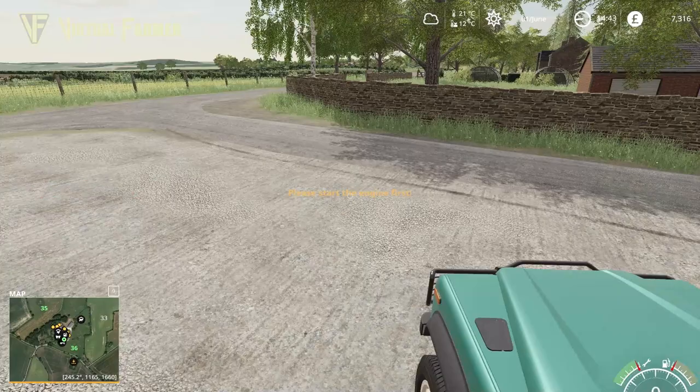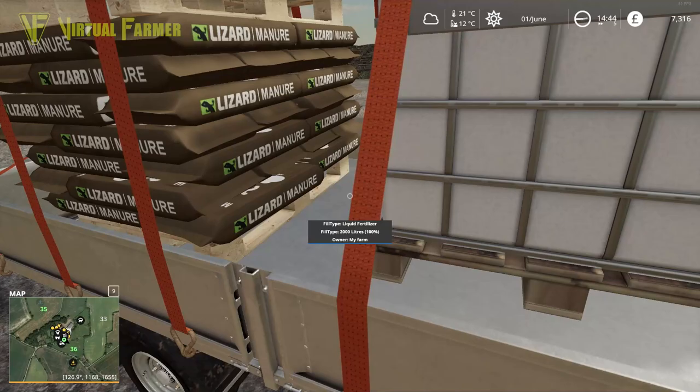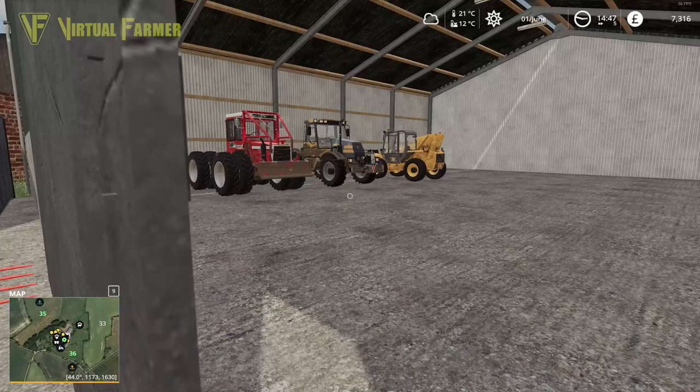Just going to bring this up here, and we should be able to get good access with our telehandler here. Let's take all the straps off and get the trailer opened up. Then we can head over here — in here should be my telehandler.